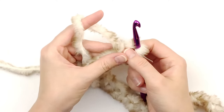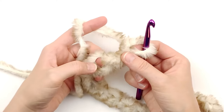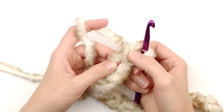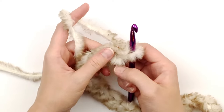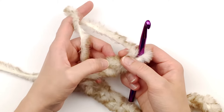Here I'm showing you that I am feeling for my stitches. The place where I'm able to easily place my finger is where I'm going to be placing my hook. I'm going to be skipping the chain closest to my hook and making a half double crochet in the next stitch.